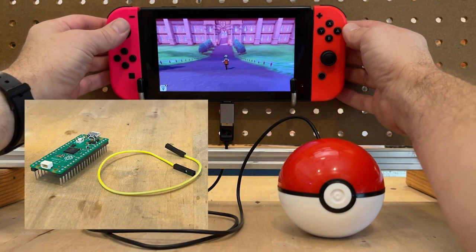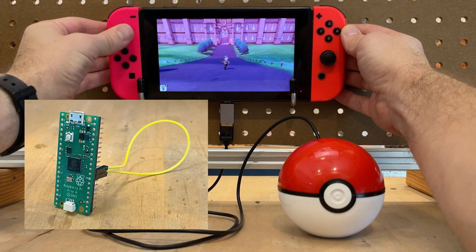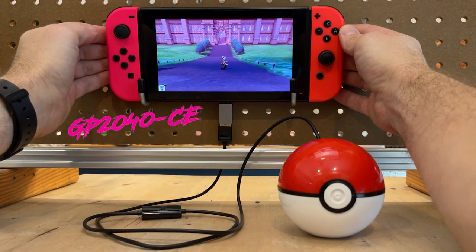You can build a customized Pokéball that plays back macros to your Switch using a Raspberry Pi Pico and the GP2040-CE firmware.